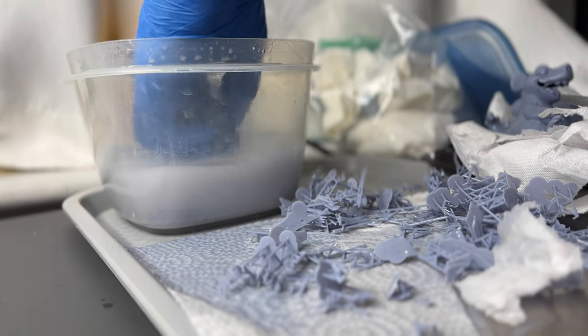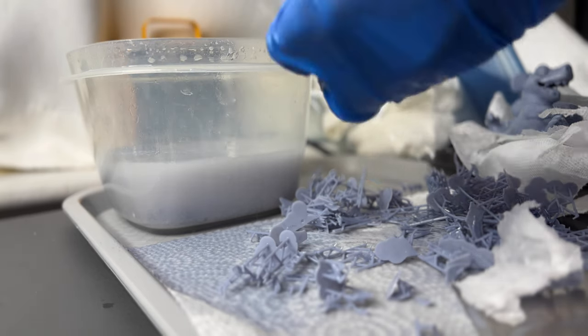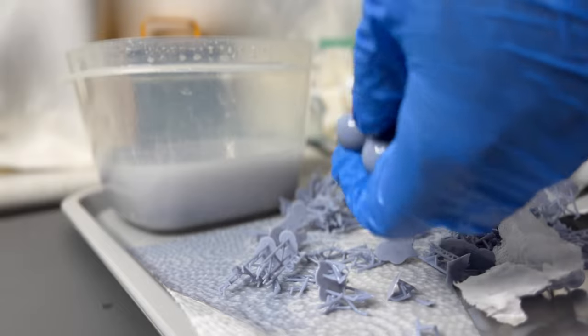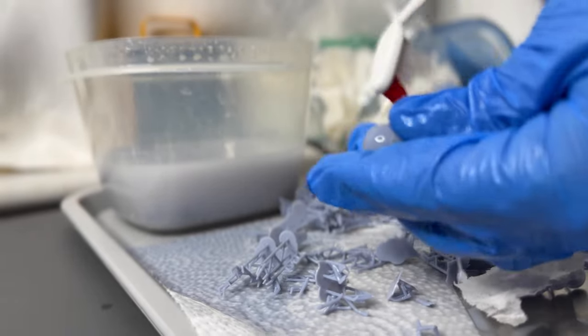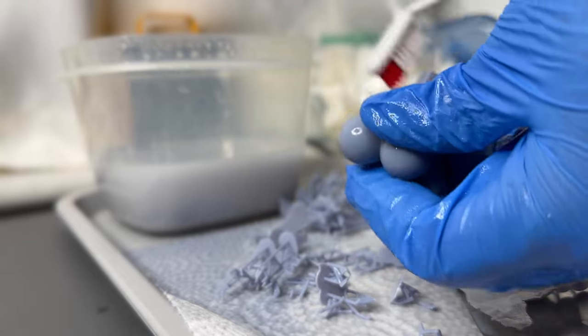So now I'm just giving everything a nice little rinse and then I'm putting it on a little paper towel. And once it just air dries a little bit, then I'll bring them over to the washing and curing station — the Anycubic washing and curing station.